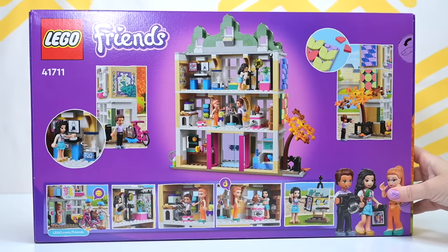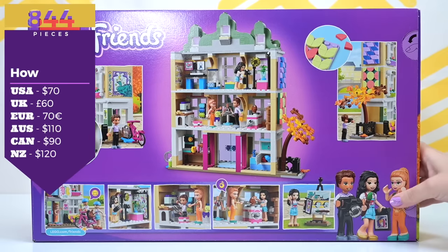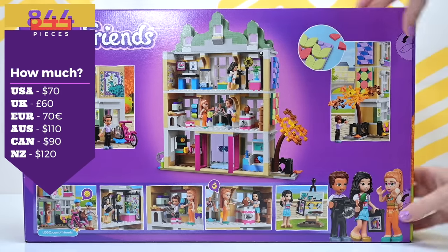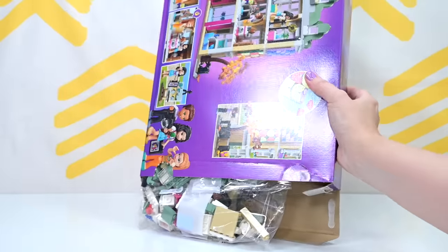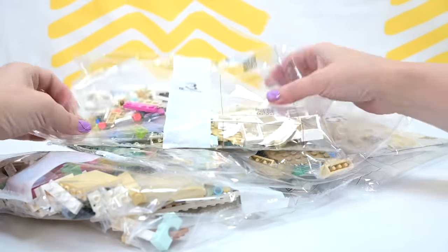Why do we still have these push-out tabs? I dislike them immensely. Can we stop doing it? Anyway, there are 844 pieces. It's $110 here in Australia, $70 in America. If I haven't got your price up there, just do a Google search to find out what price this set is close to you.